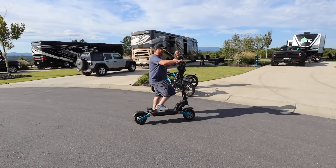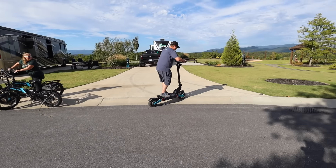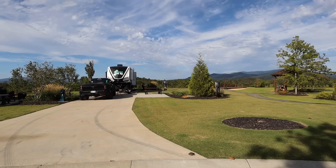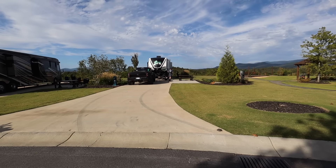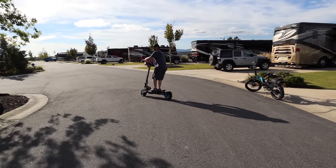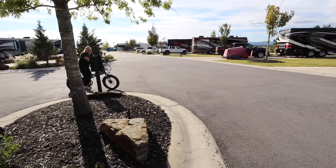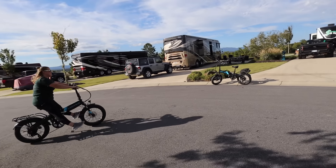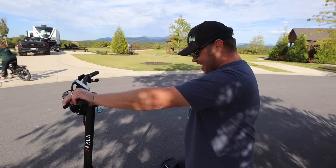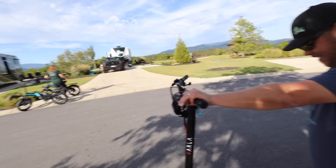Go through the grass, over the curbs. That is cool! I told her she's got to ride — you've got to try this. It's a different experience.